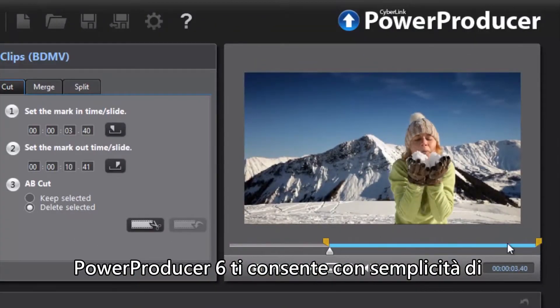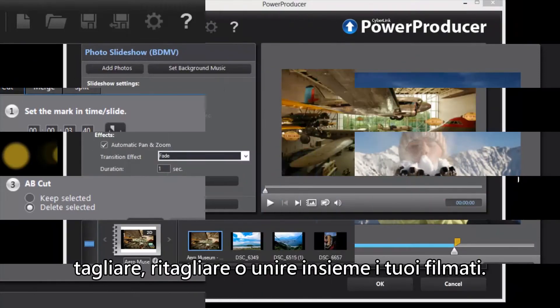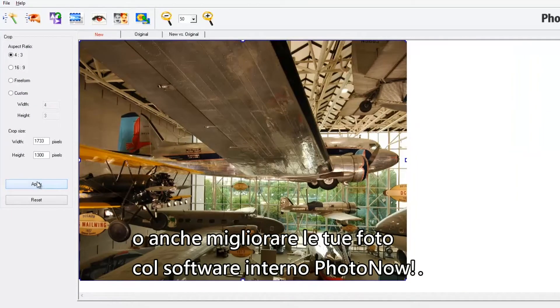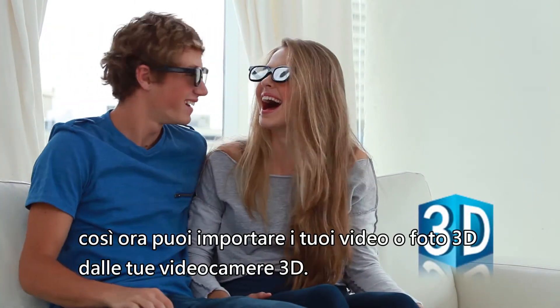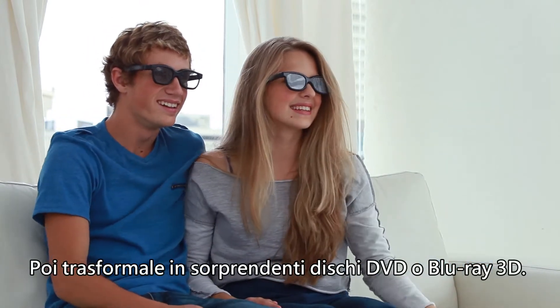PowerProducer 6 also allows you to easily trim, cut or merge your video footage, or even enhance your photos with built-in PhotoNow software. And PowerProducer now supports 3D, so you can import your 3D videos and photos from your 3D camcorders, then turn them into amazing 3D DVD or Blu-ray discs.